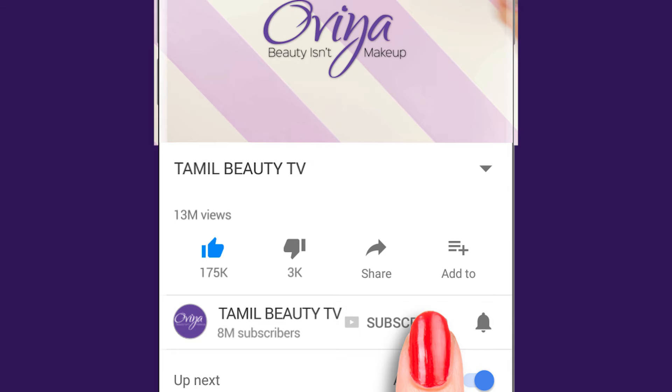Let's get into this video. If you want to subscribe to our channel, please click the bell icon on the screen so you don't miss our videos.